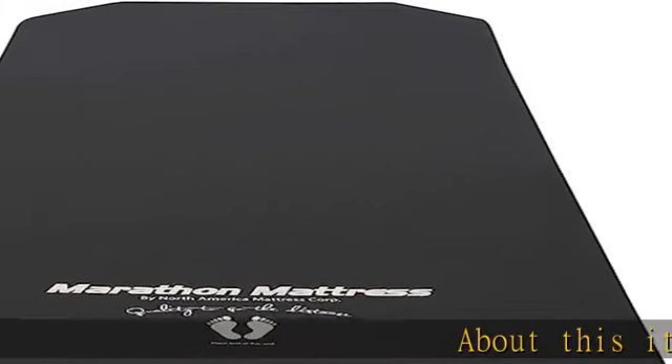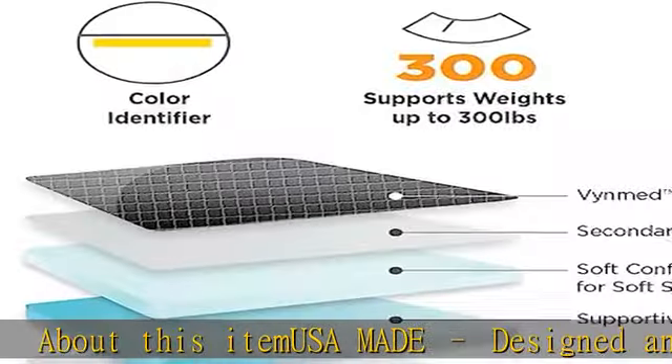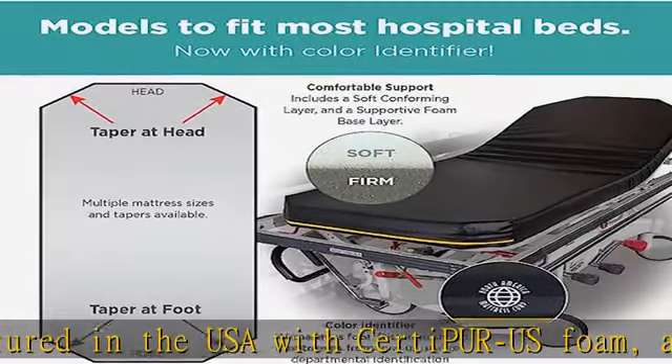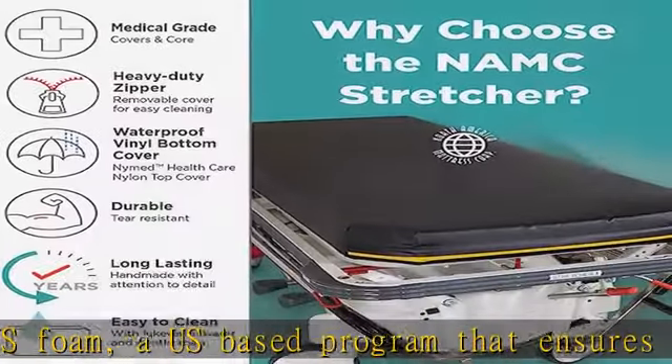About this item: USA made, designed and manufactured in the USA with CertiPUR-US Foam, a US-based program that ensures the content of foam only uses approved eco-friendly formulations. For more information, visit the CertiPUR-US official website.